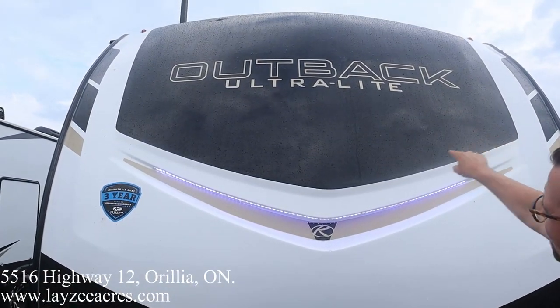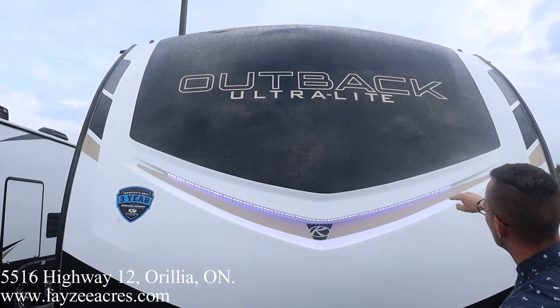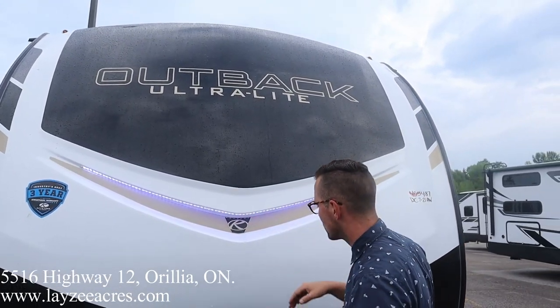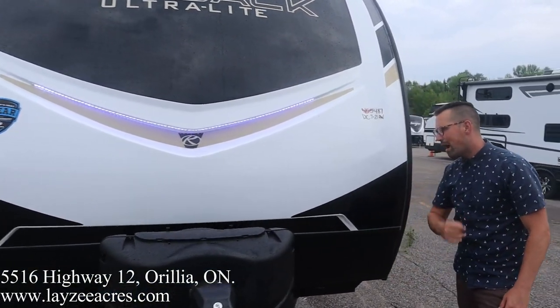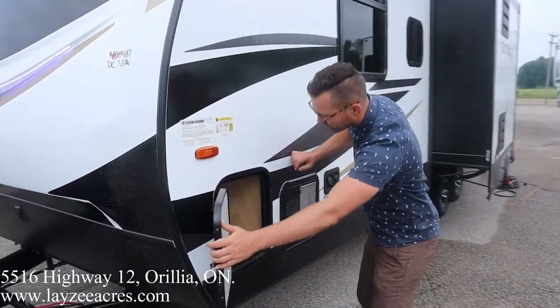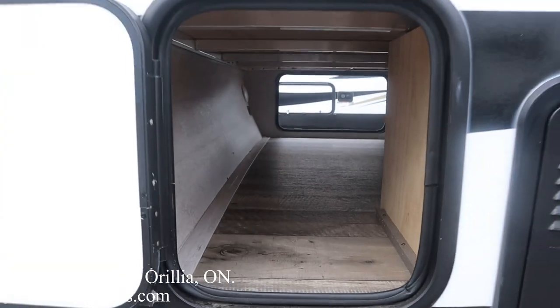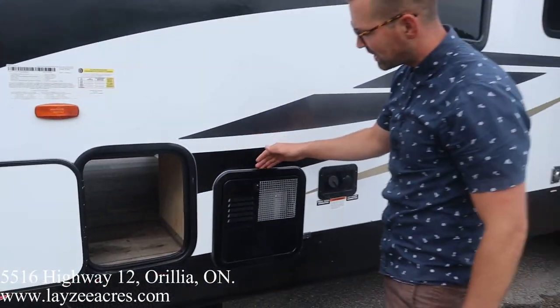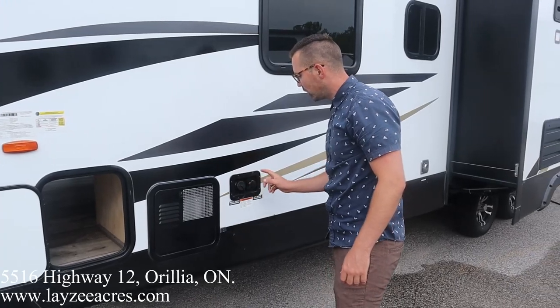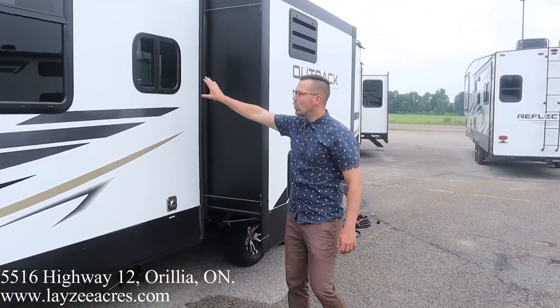Front cap here — this black portion of the cap is painted. It's not going to fade on you, it's not going to change color. Good looking LED lights here at the front. Flip those on and off, easy peasy. We do have a battery disconnect in through there as well. We got ourselves a pass-through storage that goes all the way through. These Outbacks are aluminum frame fiberglass skin, 6 gallon gas/electric water heater, fresh water fill, city water connection, furnace vent, and a nice kitchen window here.